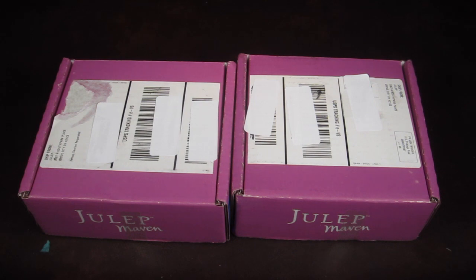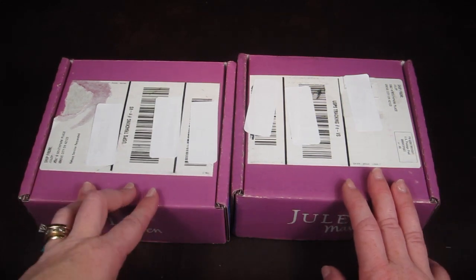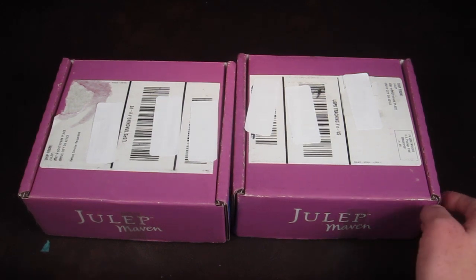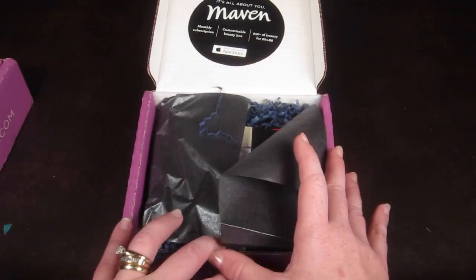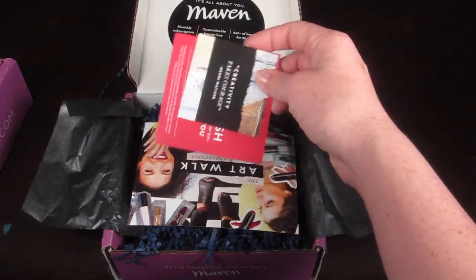This is my Julep review and unboxing for September 2014. I have two different subscriptions - that's why I have two different boxes. They had a really great deal a few months ago where you could get three months and a free box, so I signed up for two subscriptions. I'll do them both and swatch each nail polish so you can see what they look like.